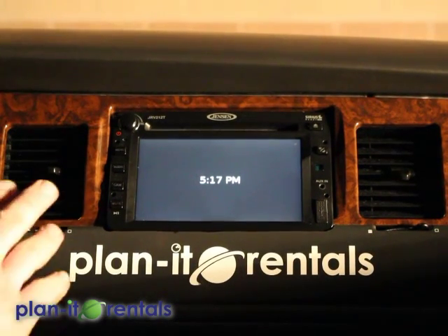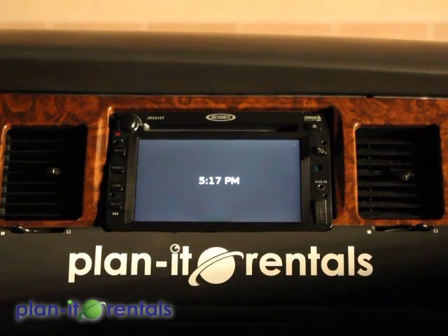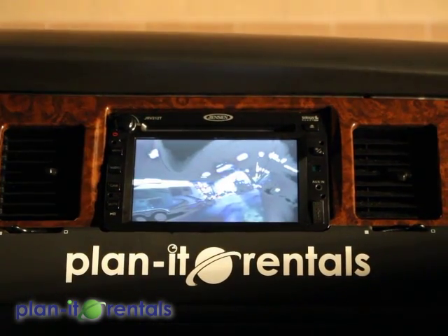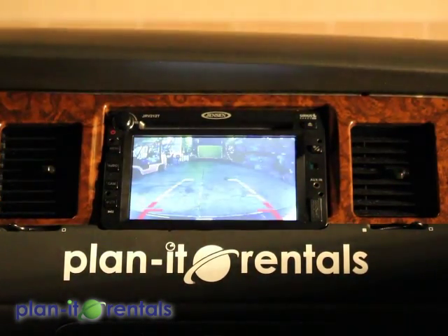Now the limo features a touchscreen up here in front that has a backup camera and side-view cameras. The side-view cameras are really helpful for changing lanes on the freeway, and they activate just by clipping on a blinker — left or right — and then it looks down the side of the limousine. The backup camera activates when the car goes into reverse.